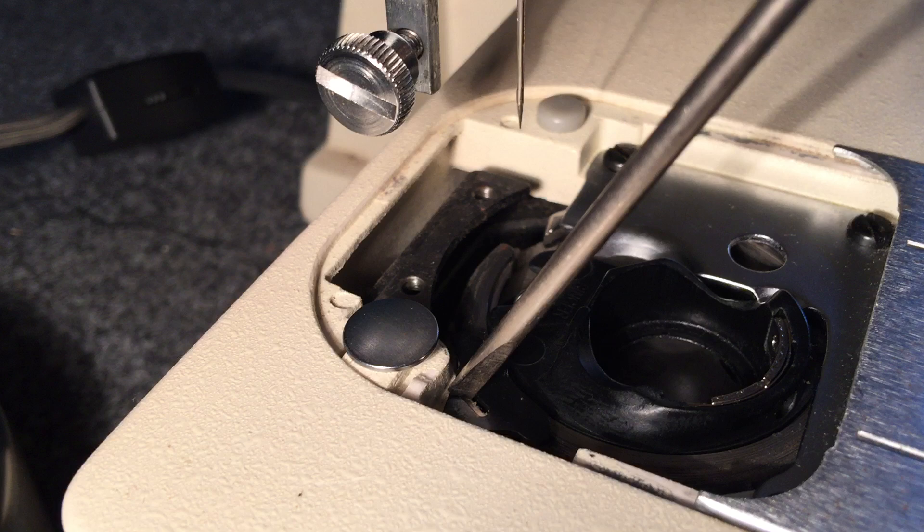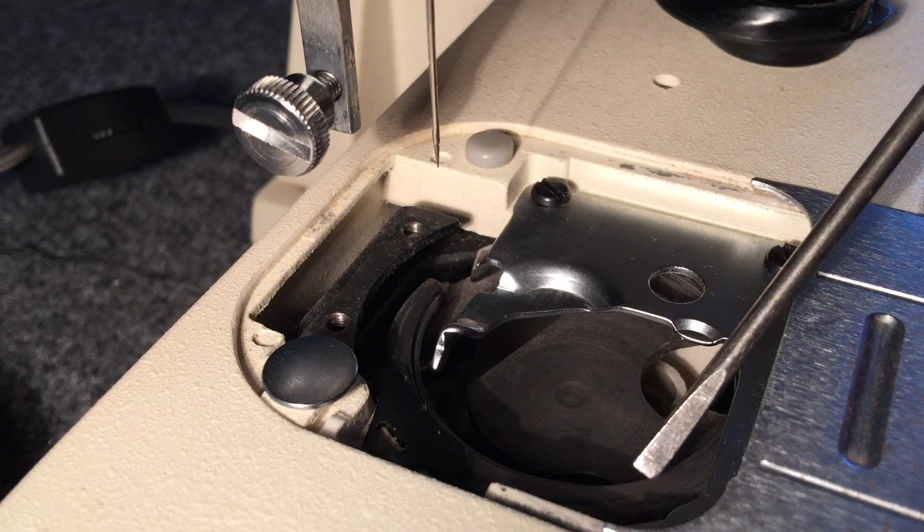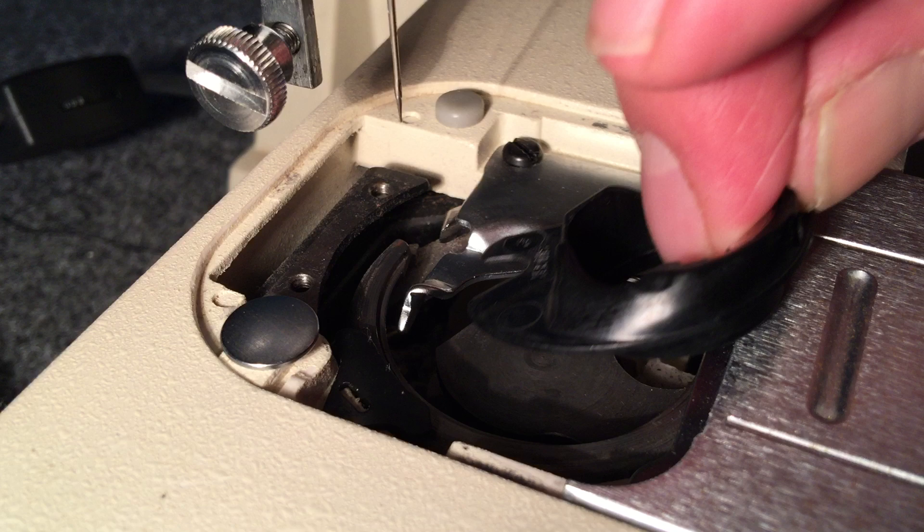What I did was slip the position finger out of the way with a little screwdriver, and that lets you take the bobbin case out. You'll see that it rides on this little lip cut into the hook. All the way around the hook this lip is cut in for the bobbin case to float in, and it butts up to this position bracket over here, which keeps it stabilized.